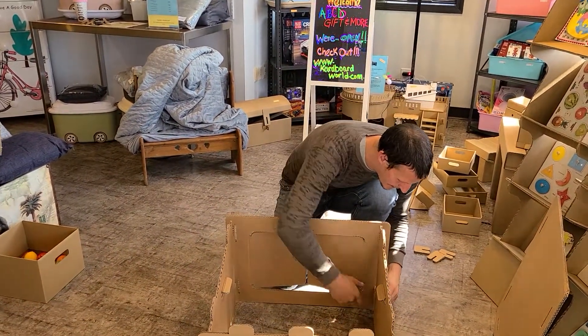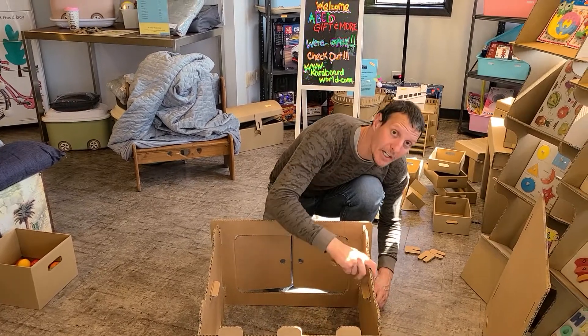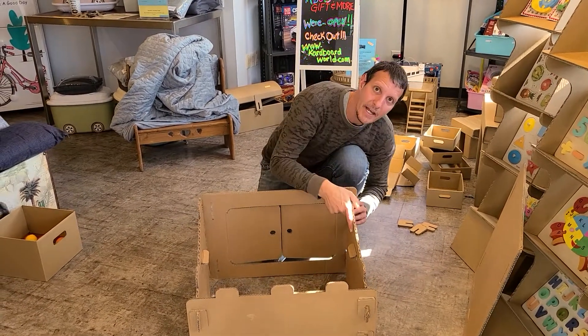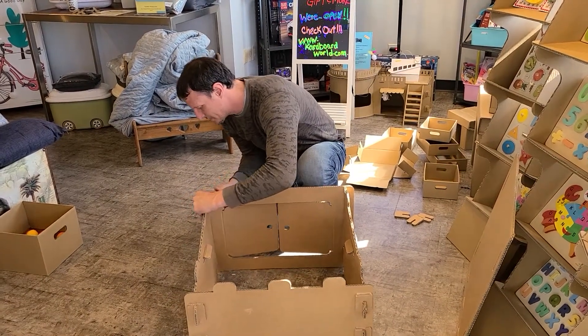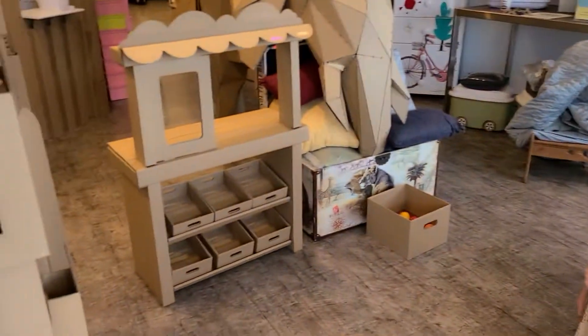I've seen kids use this as a grocery store, as a market stall, and also as a lemonade stand, as this will sit in front of the grocery store.